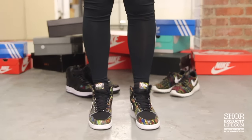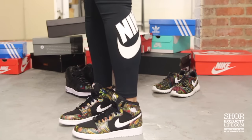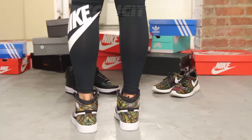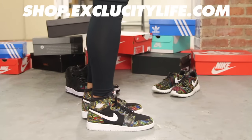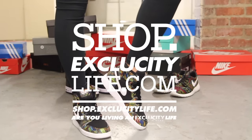Alright ladies, this is what the Air Jordan 1 BHM for women looks like on feet. For more information on how to purchase these shoes, or for more information on our locations, you can visit us at shop.excluscitylife.com.